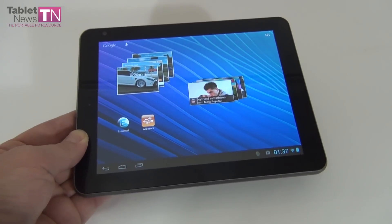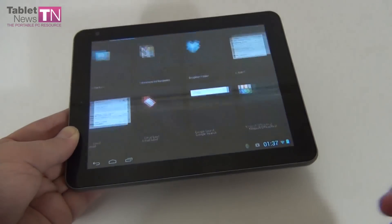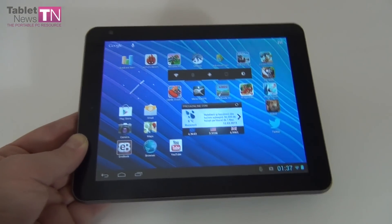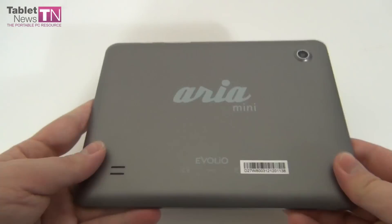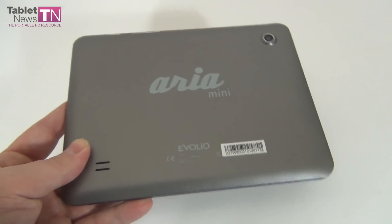So it's priced at $240, it's an 8-inch device. That's a fashion right now — every big company is launching 8-inch devices. Samsung is doing that with the Galaxy Note 8.0 and Evolio is doing that with the Evolio Aria Mini. We previously showed you the Evolio Aria, the original bigger version, and this is the mini version — cheaper, smaller, and more interesting.